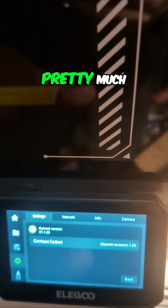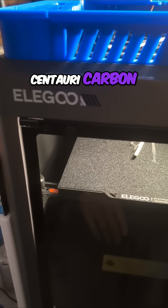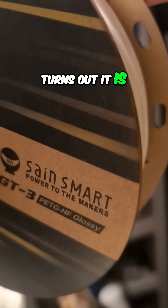Let's see if I can duplicate pretty much the only issue that I'm having with the Centauri Carbon that is not caused by me. Like here, I thought I had grabbed the roll of white PLA, but turns out it is white PETG. I just grabbed the wrong roll off of the shelf.